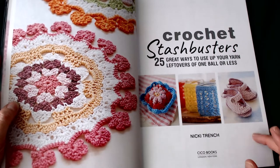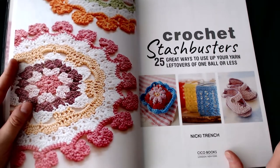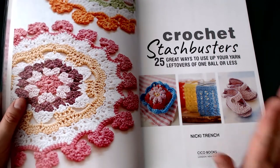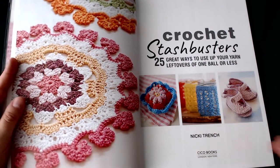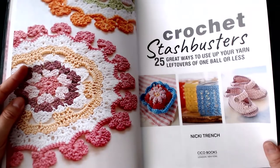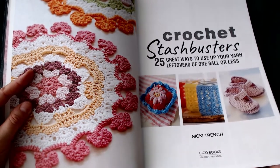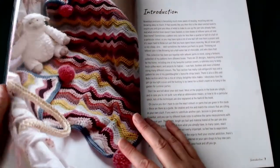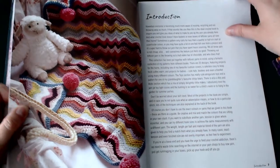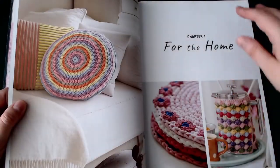I have a few of Nikki Trench's books on my shelf so I know roughly what to expect, which is really handy. The imagery in here is very nice — very bright and very bold — and the instructions within the book are really lovely as well. Now let's get on to the next page; we have an introduction explaining the book and how it was made.